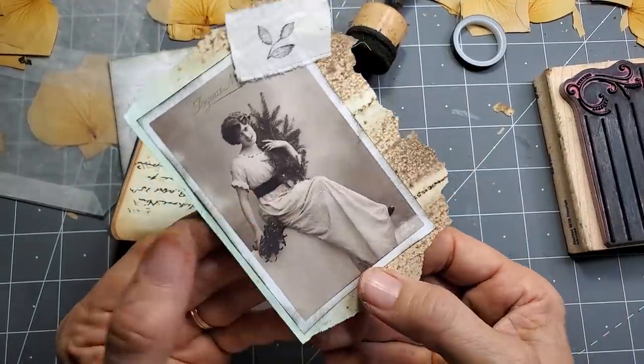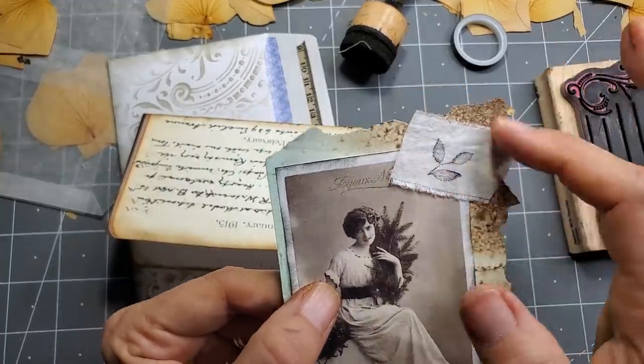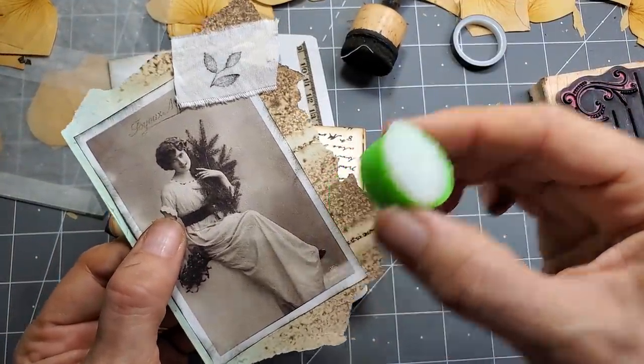It looked like it was torn out of a scrapbook somehow — I thought that was kind of cool. And this is just a little piece of cotton muslin, AKA bed sheet, stamped and then glued on with the remainder of my Scotch Create glue stick.